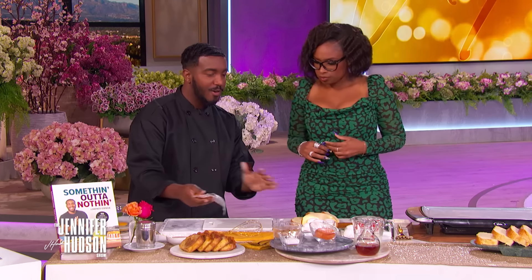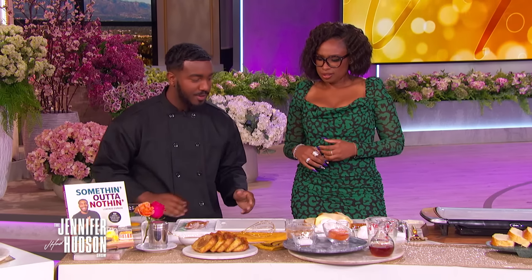So real quick, we got our filling already made. It's a little brown sugar, cinnamon, you know, good stuff. So that's what we're going to use to pipe the French toast.